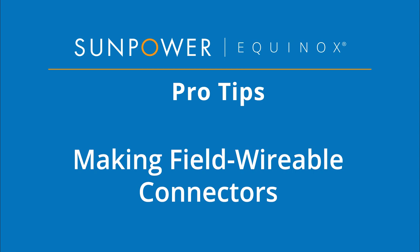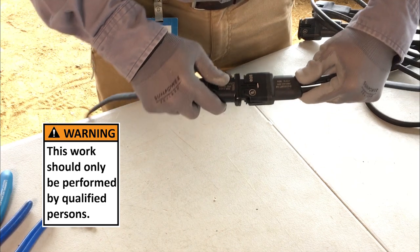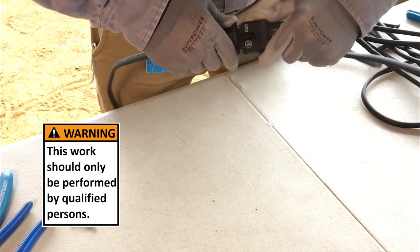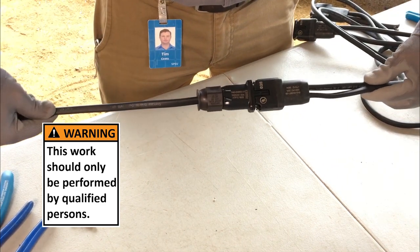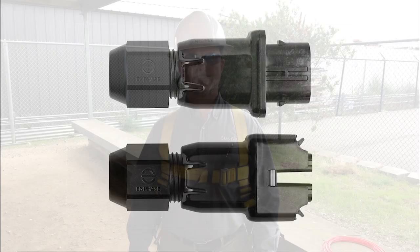Welcome to SunPower Equinox Pro Tips: Making Field Wirable Connectors. This video will demonstrate how to properly make a field connector at a site for any open connector or center feeding any section of cable within branch limits. You can do this with female or male connector types.